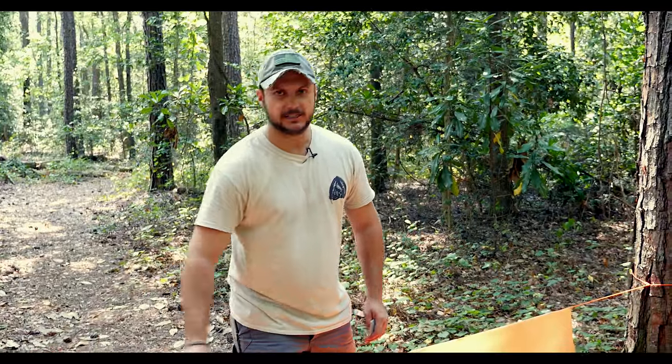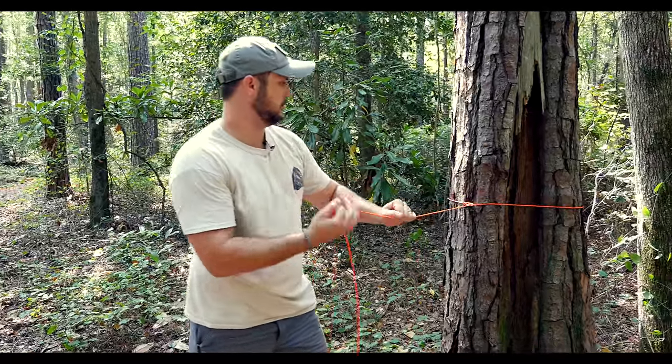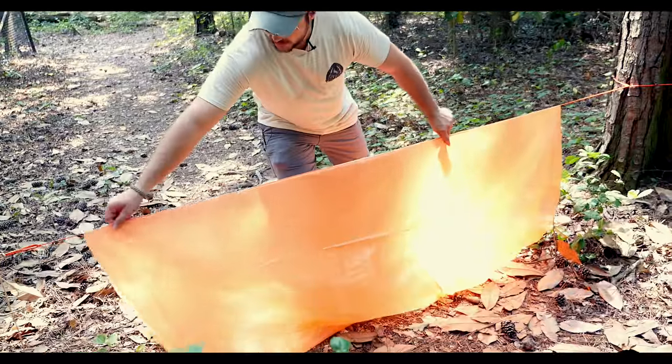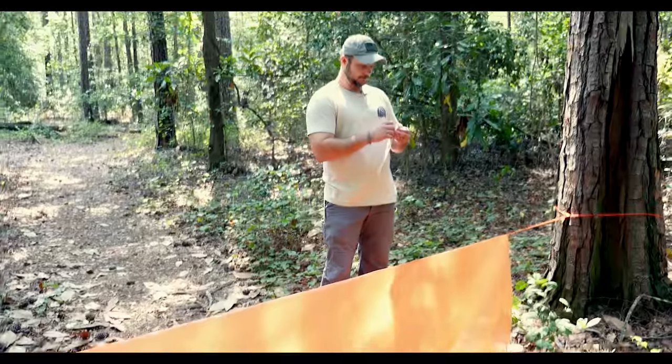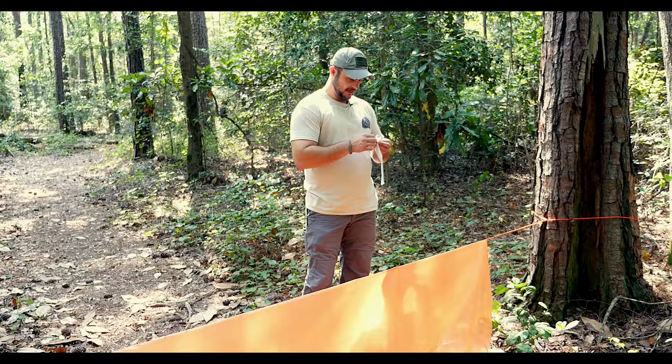I put a trucker's hitch on this side and a bowline on this side — I've got videos showing how to tie both of those knots. The next thing you're going to do is just kind of situate it where you want it, then take your duct tape. This is flat-pack duct tape, stuck to a piece of paper — they call it a flat pack.